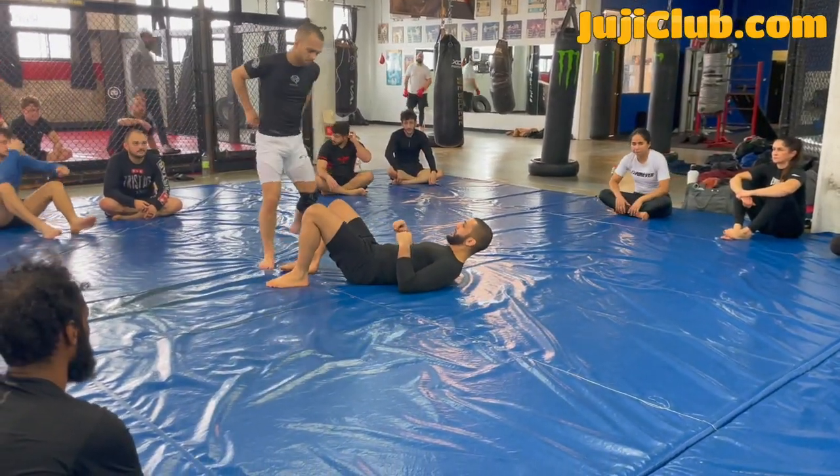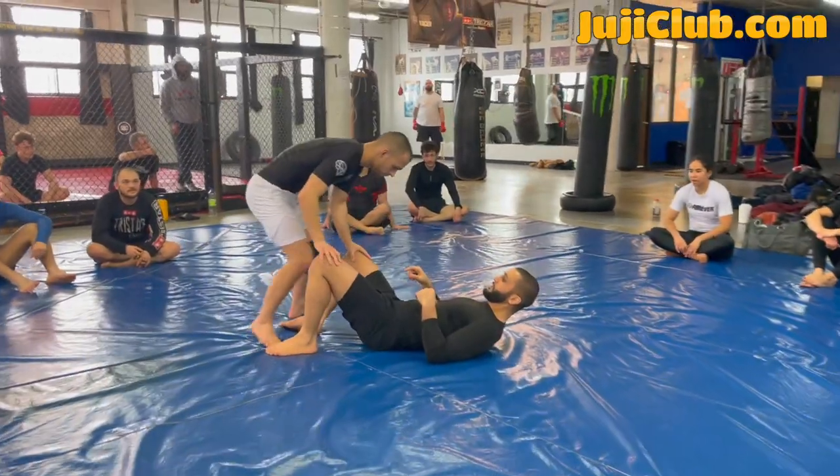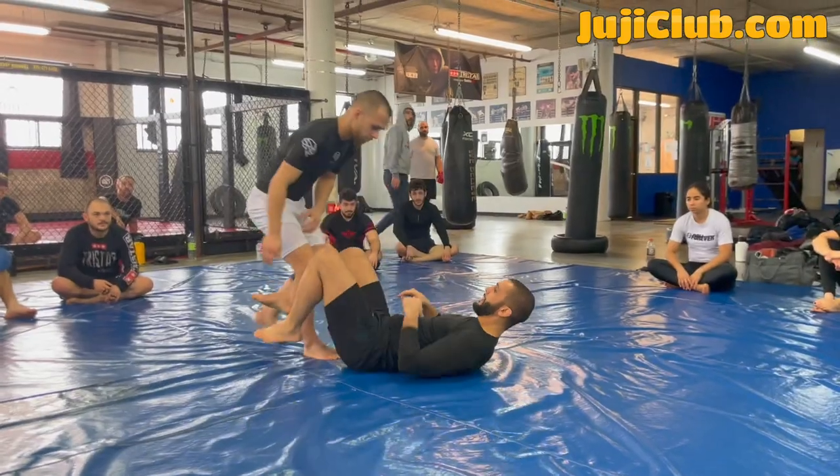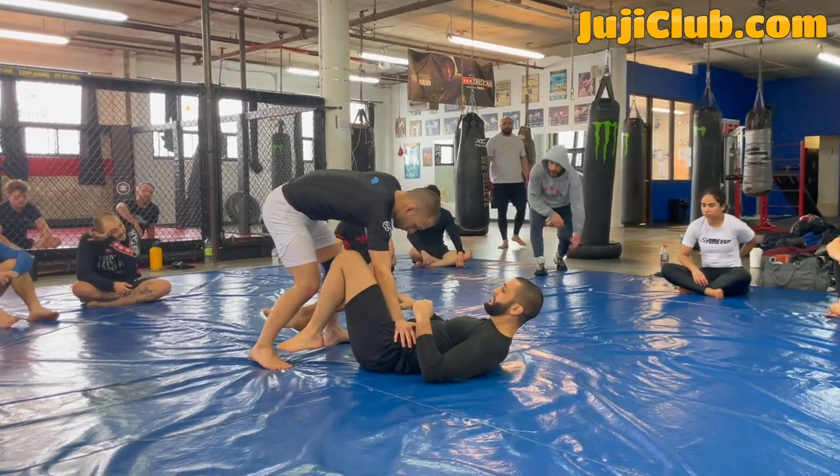Hey guys, watch here. My partner is standing inside my guard. He tries to cut his knee across — he's doing a knee cut, a knee slide. When he knee slides, I knee slide. Let's go back again. My partner is bringing his hands on my knees, one hand on the hip, and he starts to cut his knee across.